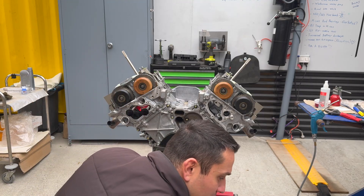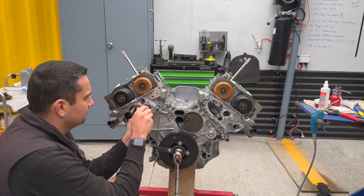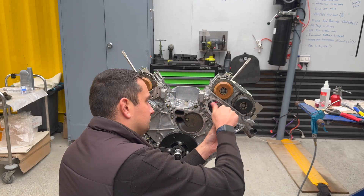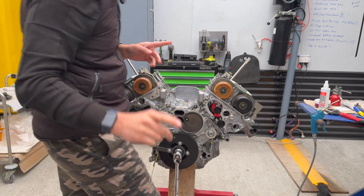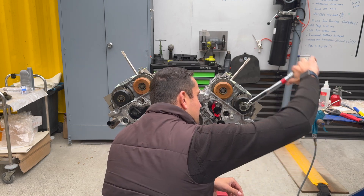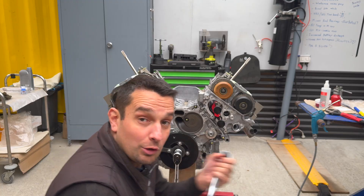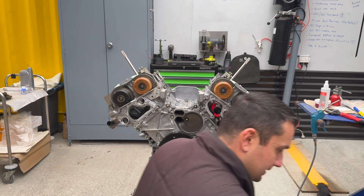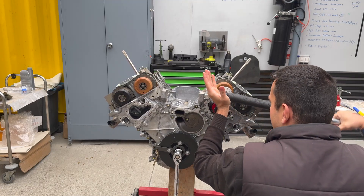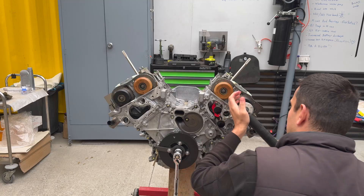Now we do the same thing to the other bank. First I remove the tensioner and move it to bank two, then torque both bolts to 30 newton meters each, followed by 90 degrees of rotation on each bolt.